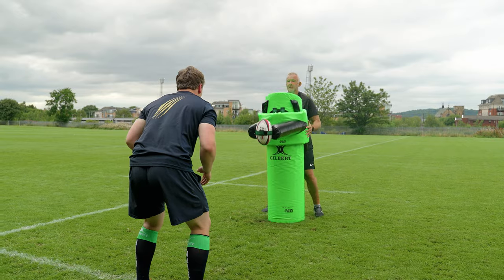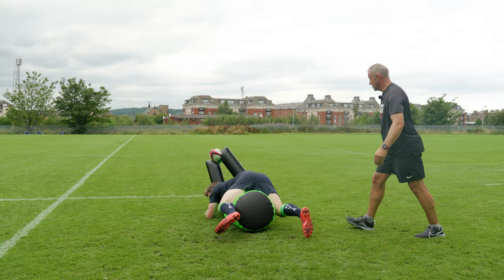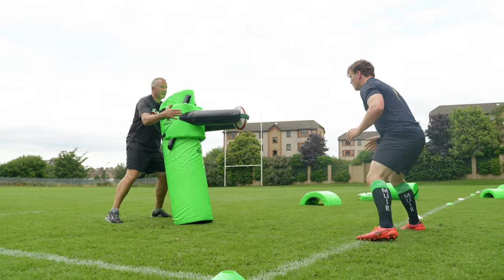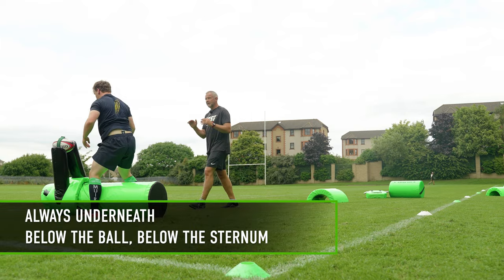Okay, this time I'll bounce it. When it hits the ground, you're in. Ready? Go. Good. Keep your eye on it. Keep your eye on it. In. Good. So you're always getting underneath.